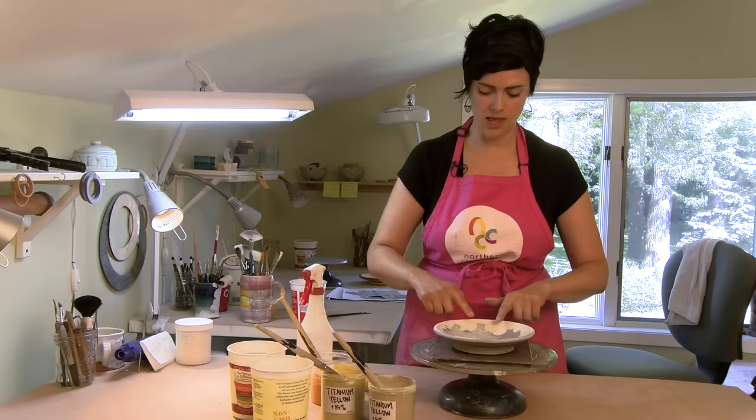Here we have our plate that has been drawn on and handled a whole lot, then covered with latex on the clouds and on my cow to keep him protected. Now I'm ready to add the color.